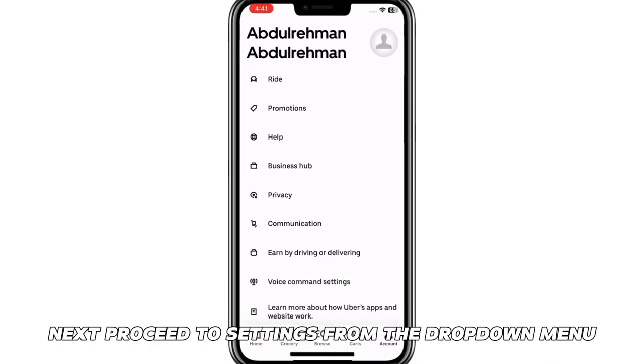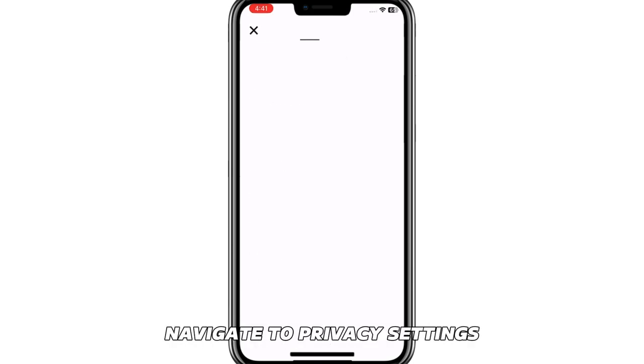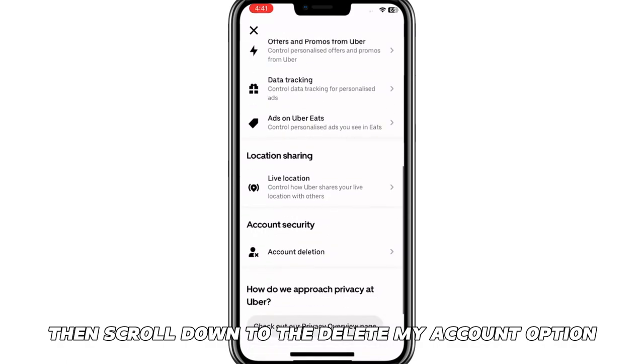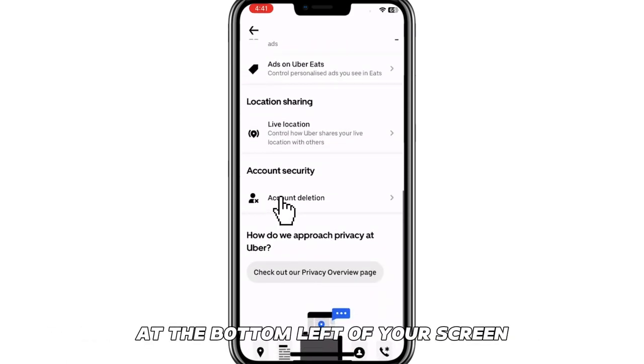Next, proceed to Settings from the drop-down menu and right-click it. From the Settings option, navigate to Privacy Settings, then scroll down to the Delete My Account option at the bottom left of your screen.